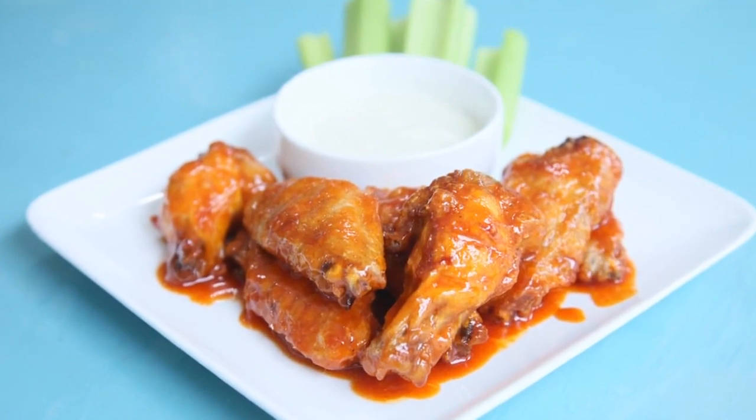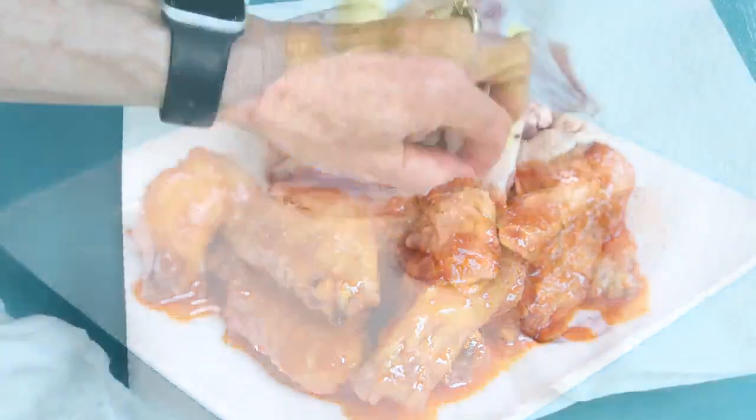No deep fryer is required — make these buffalo wings in the oven. The key to getting them crispy begins with patting each wing dry with paper towels.